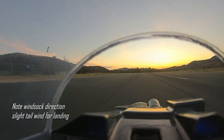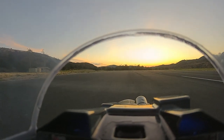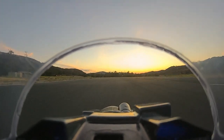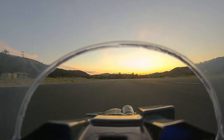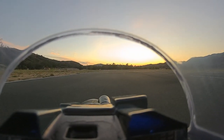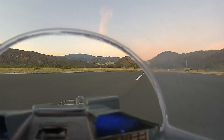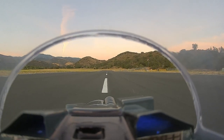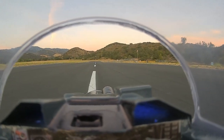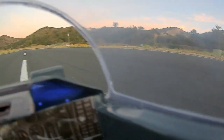We are taking off from west to east, so we'll have the sun behind us on final approach. Lining up. Gyro is on, ready to go. Timer is counting, taking off.